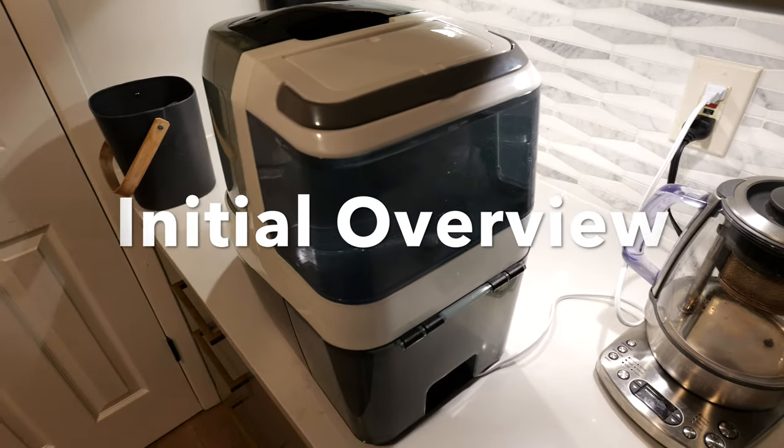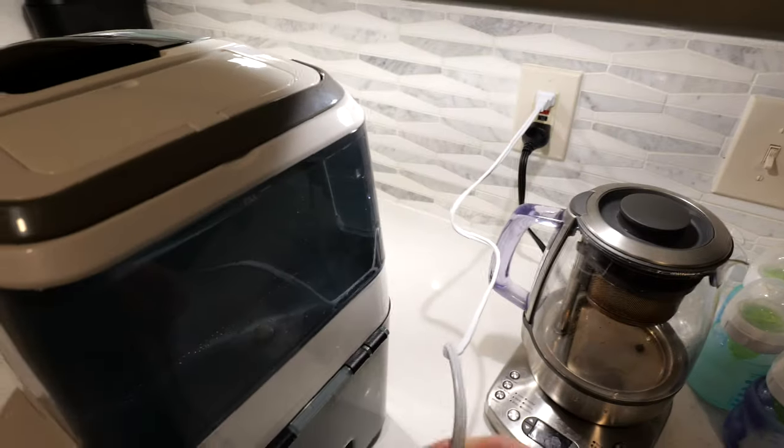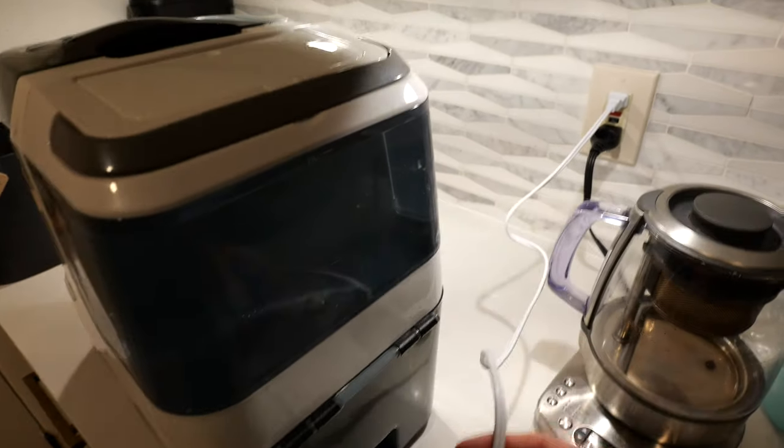Here's what you need to know about the dishwasher. The cable is pretty short, but it works for a countertop.